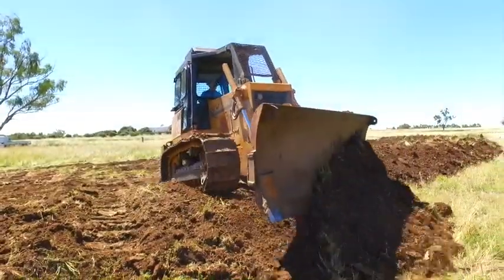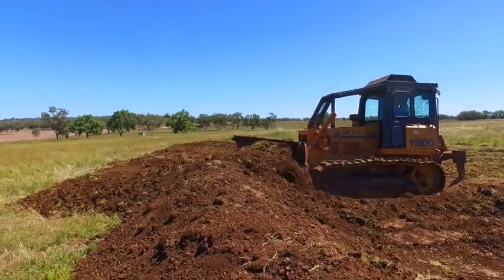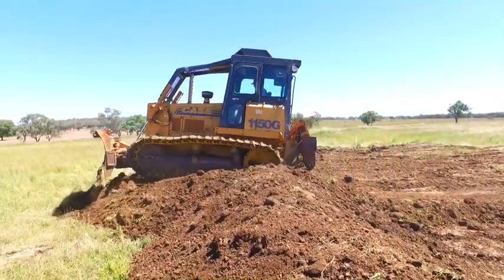As I take the soil through the bank and out the other side, I need to be careful not to run the dirt too far away from the bank, as time would be wasted in bringing the soil back again when I am finishing off the contour.